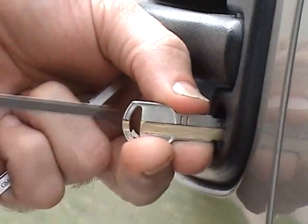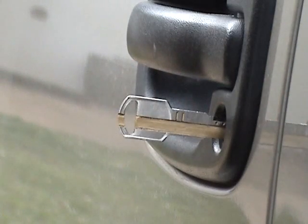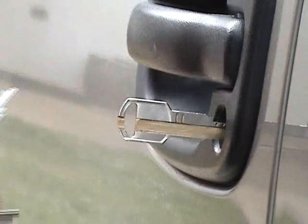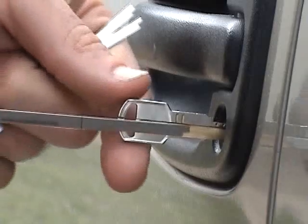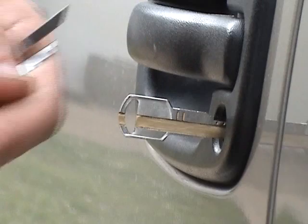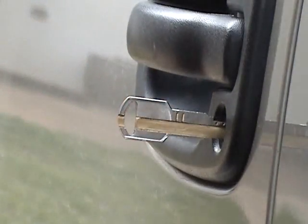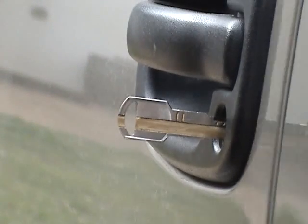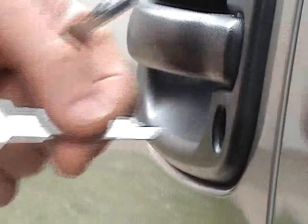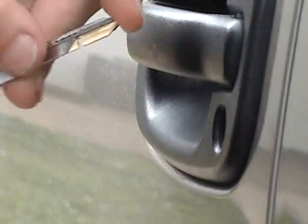Go ahead and pull it out again, give it a good jiggle. That reads a no. Number 3 reads a no. Number 2 reads a yes — so number 6 is going to be the 2 depth. Since this is our 6 through 10 key, we'll switch back over to our 1 through 5 key.